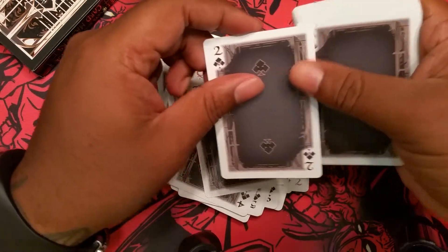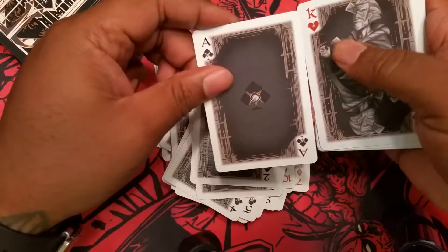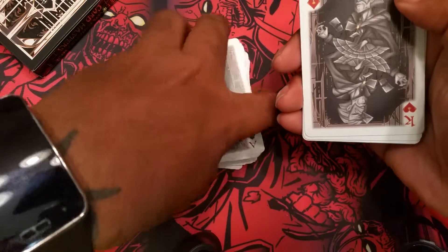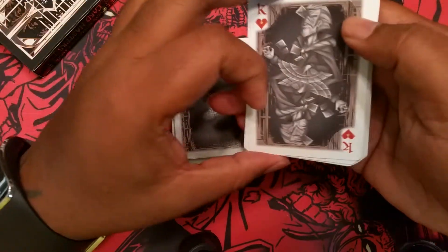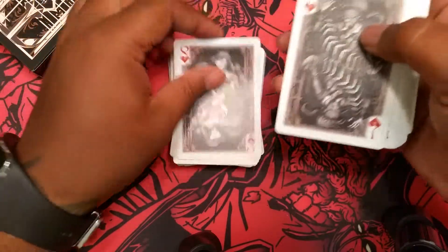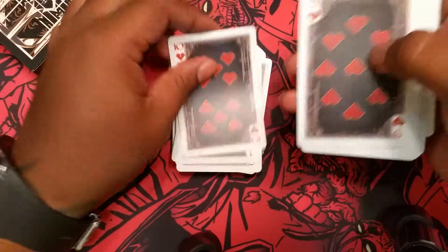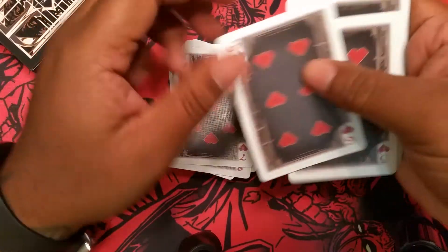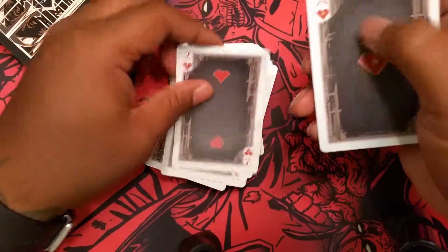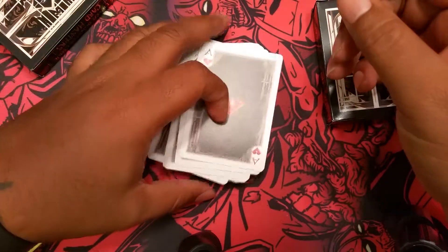I'll leave a link in the description if you want to pick these up. Actually, I apologize — you can't buy these any longer. They were sold out, I believe, within the first nine hours. I'll leave a link in the description to the page just in case he brings them back. But a lot of times with DeVoe, once they're gone, they're just kind of gone forever unless you pay exorbitant amounts of money on eBay.